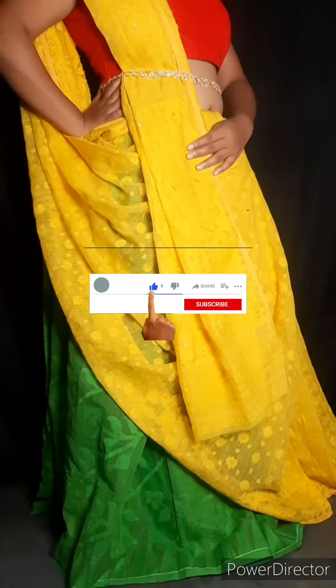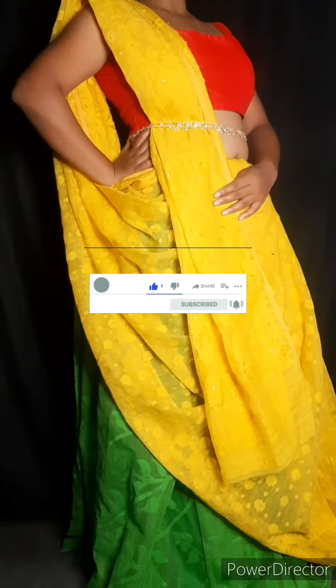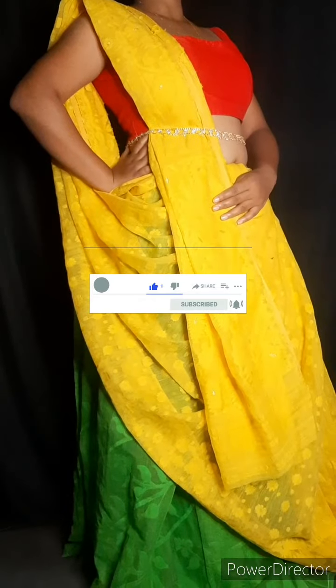Hi everyone, welcome back to my channel Allin1. Today we are going to get a tutorial in particular.